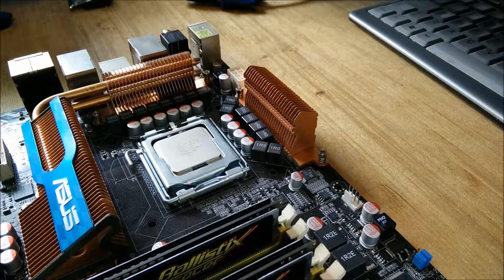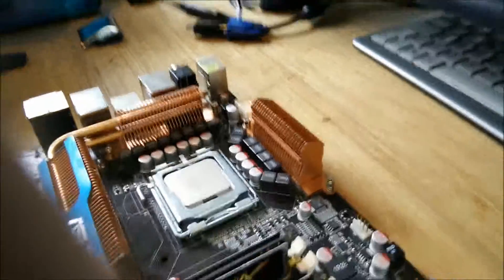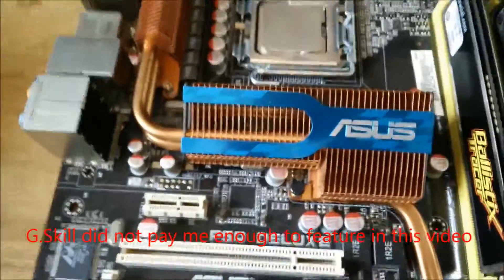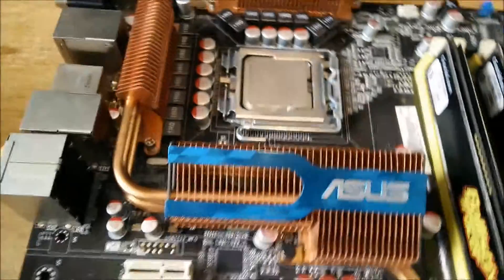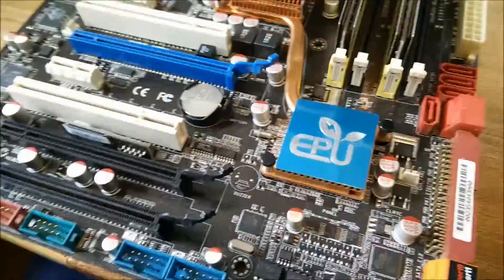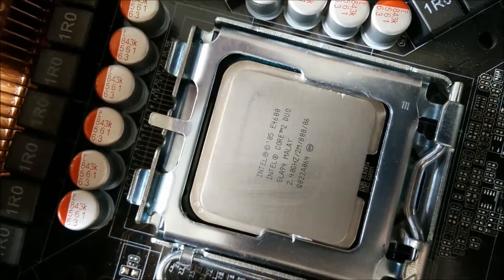Today I'm going to be modding this ASUS 775 board. It is an ASUS P5Q Deluxe motherboard. It's got some Crucial Ballistix Tracer RAM in it, although I usually use G.Skill Pyra. It's got a 16+2 phase power design, loads of heat pipes, and heat sinks for the VRM. The north bridge and south bridge are all copper. It's got plenty of SATA ports. I currently have a Core 2 Duo E8400 in it.